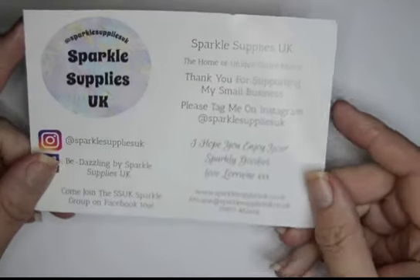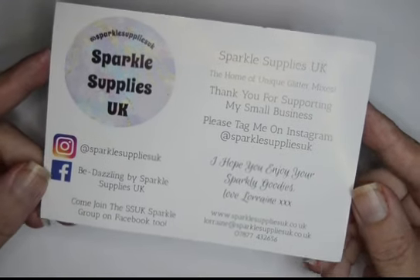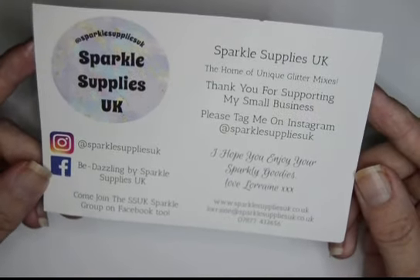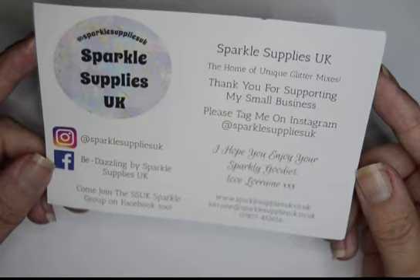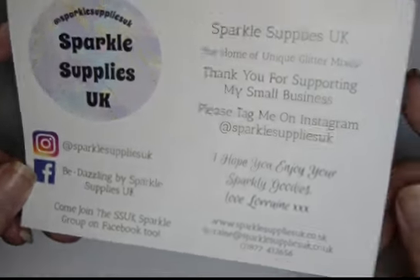Hi guys, it's me Natalie Annette and welcome to my channel 50 50 mil. I'm gonna do my VIP box from Sparkle Supply UK for July.